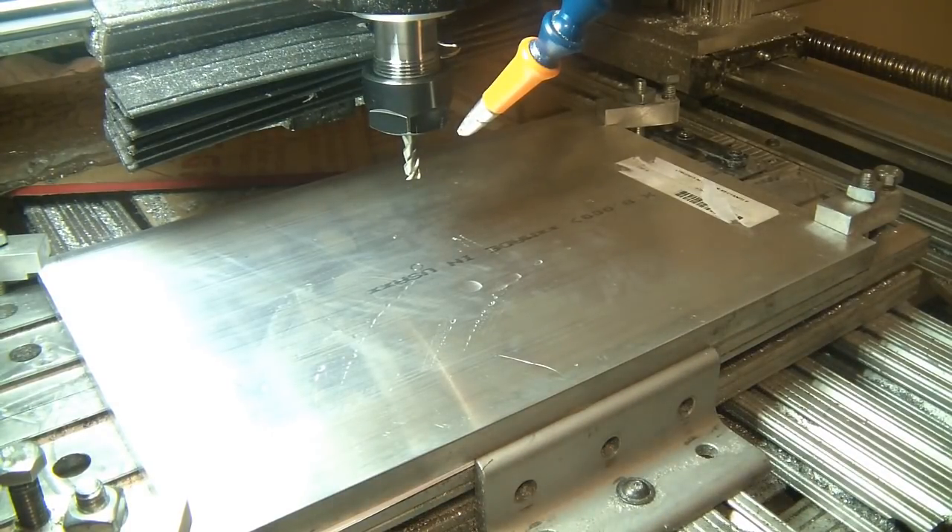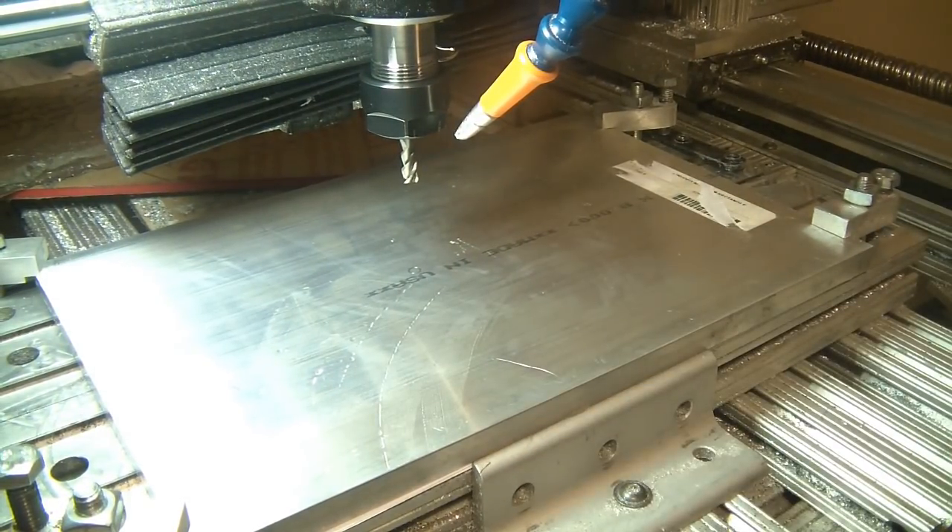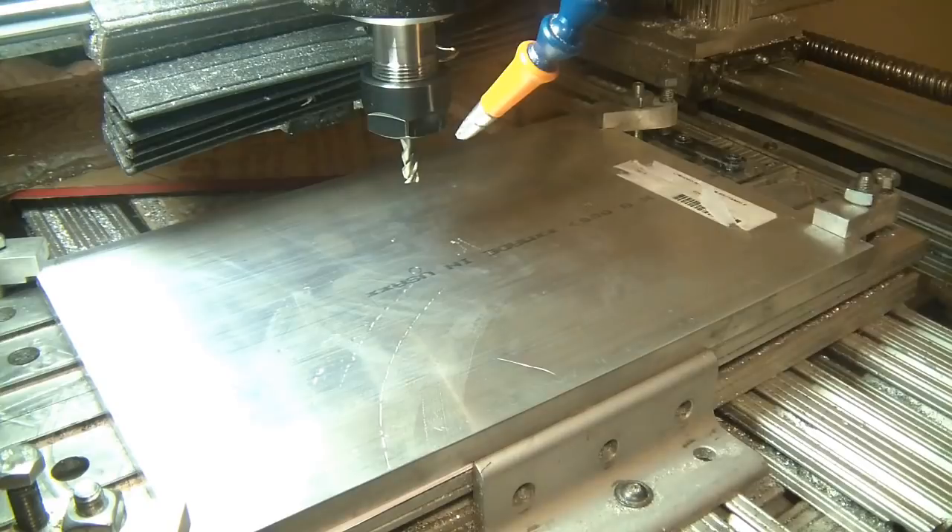The first cut is always a little sketchy. I like to bring it down to incredibly slow feed rates, see how it's doing, and then speed it up to full speed. I think we're ready to go.